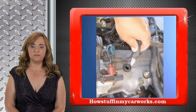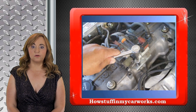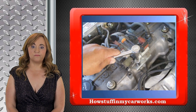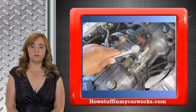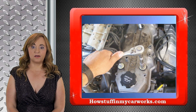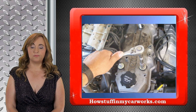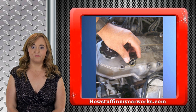Detach the PCV valve from the valve cover as shown in the image. Unbolt the brackets located on top of the valve cover without disconnecting any of the vacuum hoses and flip it over the intake plenum. Remove the four nuts and washers that secure the valve cover in place. Remove the four rubber grommets and remove the valve cover.